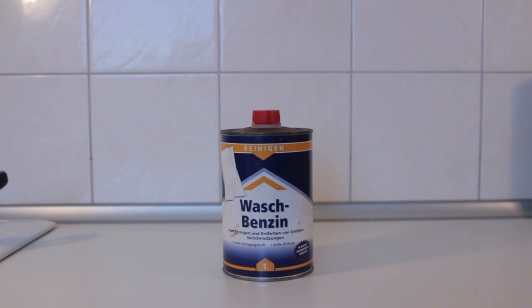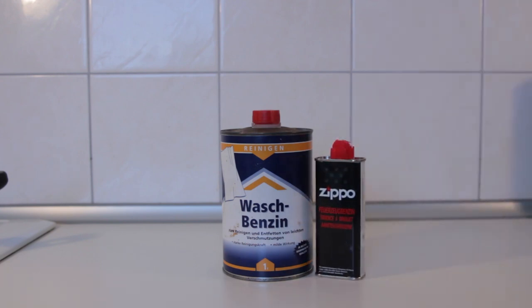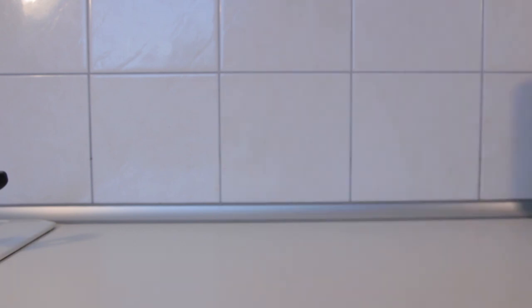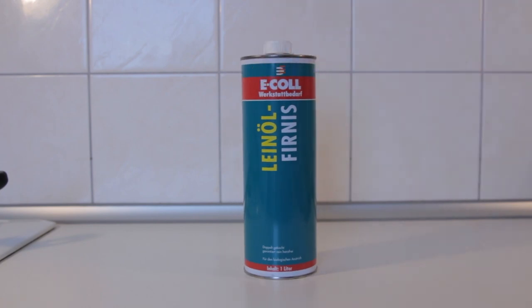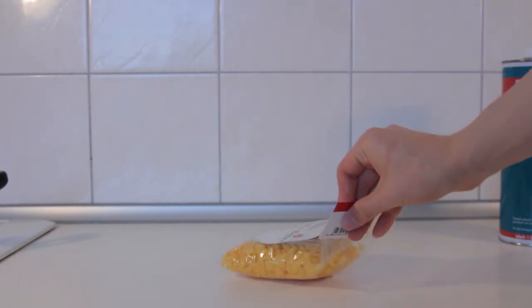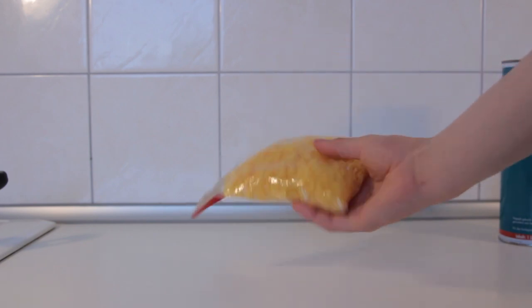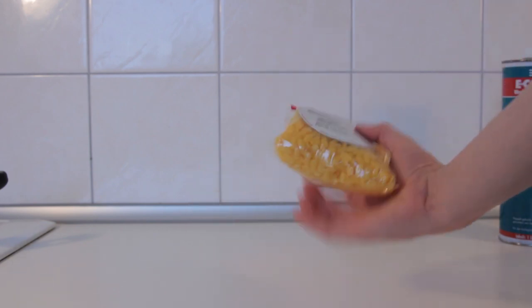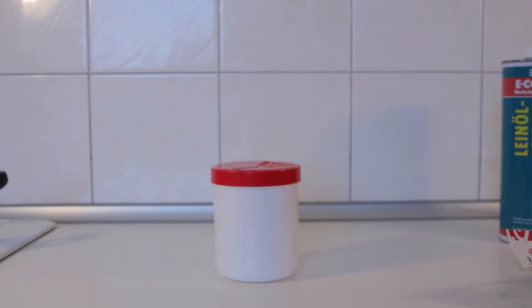Then we need benzine — just regular cleaning petrol, or lighter fluid will work too. Then we need boiled linseed oil. And we will need beeswax — these are just lentil-shaped beeswax beads you can buy at tinkering stores. And something to mix everything in.